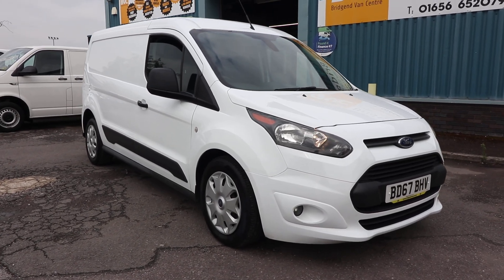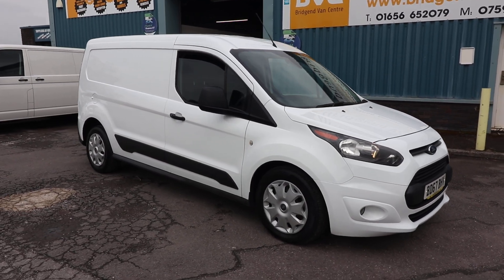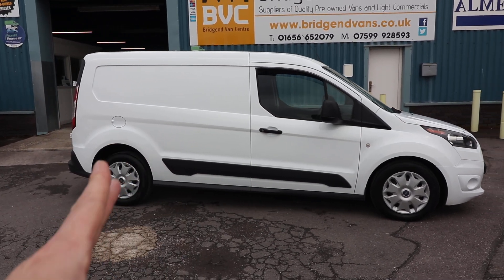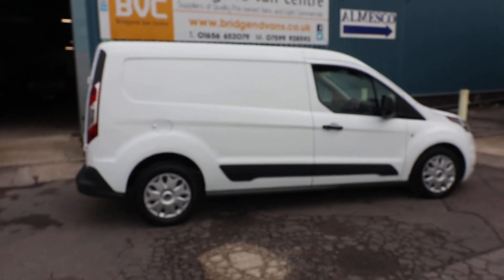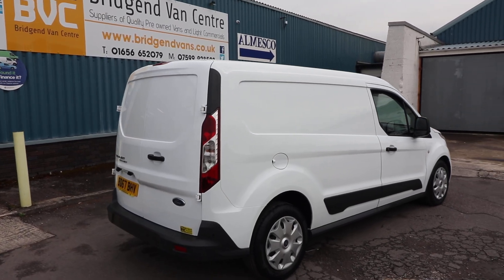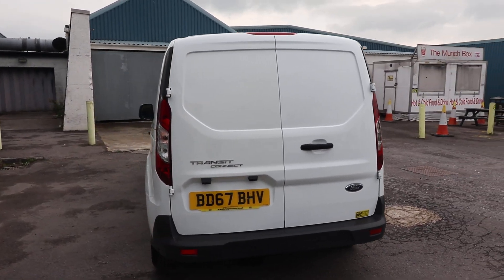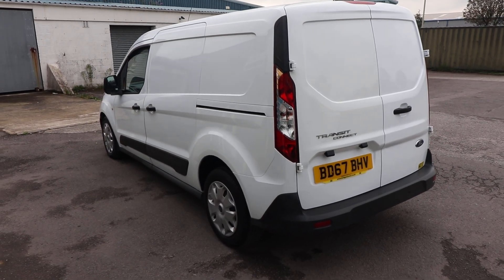Here we have for sale our 2017, on a 67 plate, Ford Transit Connect 240, which means this van has got a 2.4 tonne gross vehicle weight. This is the L2, meaning it's long wheelbase, and this is the Trend spec PowerShift automatic panel van. In this video we'll have a walk around, I'll show you the spec on a Trend Connect PowerShift of this age, and talk you through the condition and ownership, as this vehicle is currently available for sale.